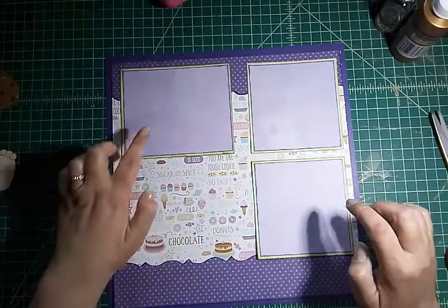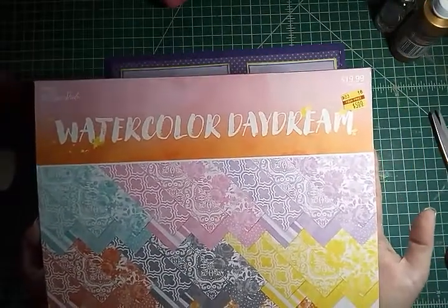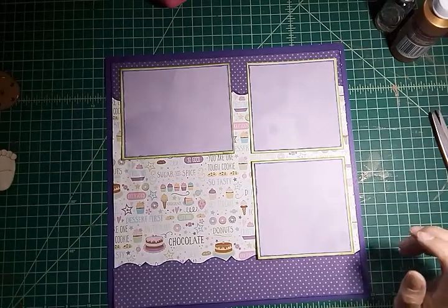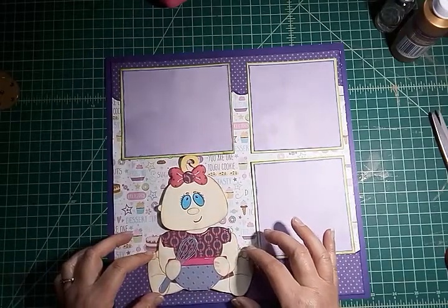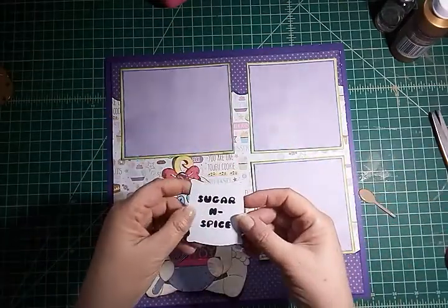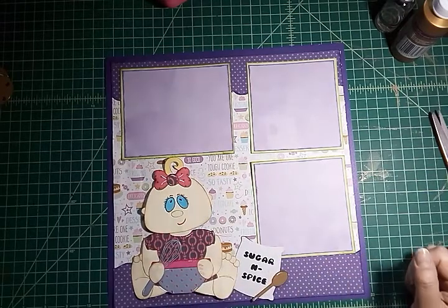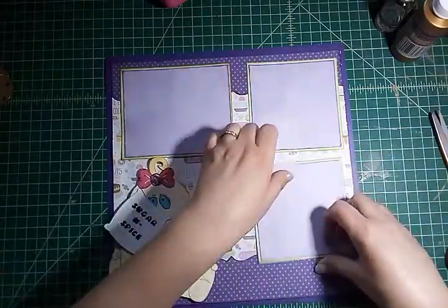I took purple paper from a pack called Watercolor Dreams by the Paper Studio — got it on clearance last year for five dollars — and the green is just plain Recollections cardstock. I have my baby photo here and she's going to go right here, and then Sugar and Spice — I'm going to put this right behind her like this, and then the spoon will go right on top. Let me attach my photo mats first.